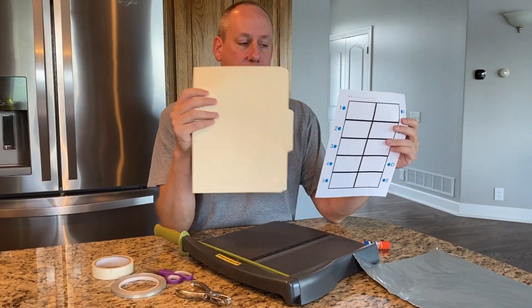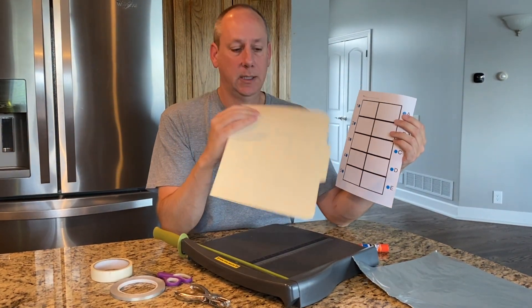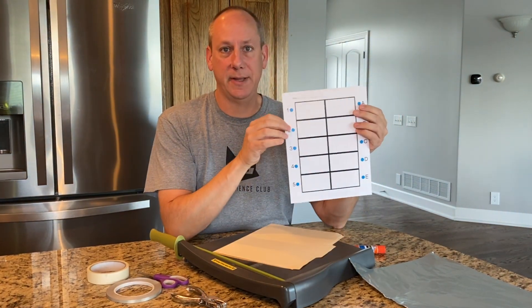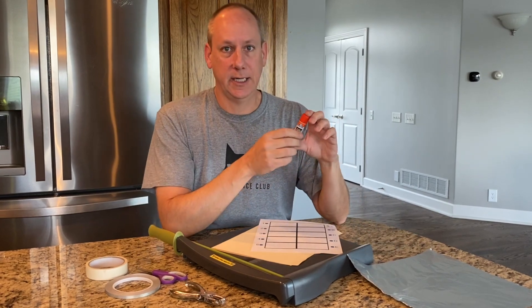You need something hard for the paper to glue on. So if you have a file folder like this manila folder, or something thick, or just copy this onto cardstock paper. And finally you're gonna need some glue.